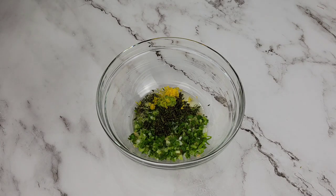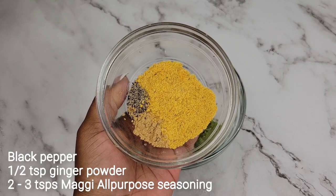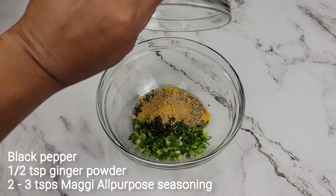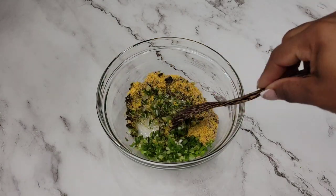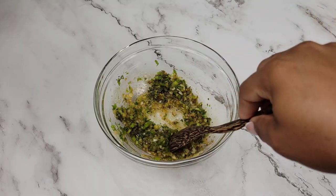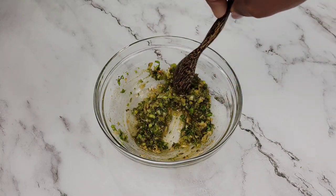Now I'm gonna add some dry powdered seasoning — I have black pepper, ginger powder, and Maggi all-purpose seasoning. If you don't want Maggi you can use your favorite fish seasoning, or you could even use paprika, onion powder, or garlic powder. Salt is absolutely optional if your seasoning already has a lot of salt in it.